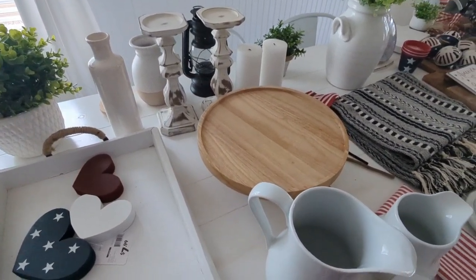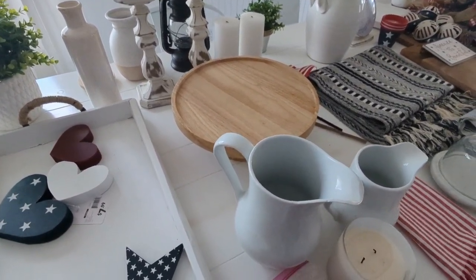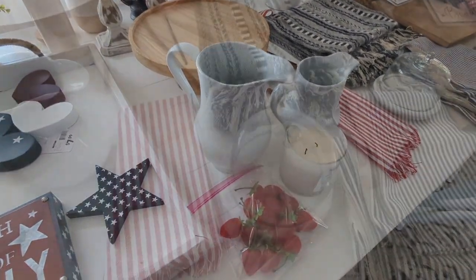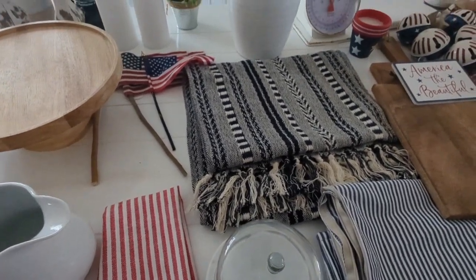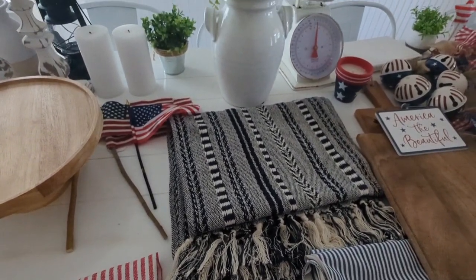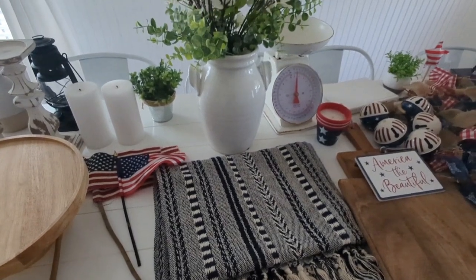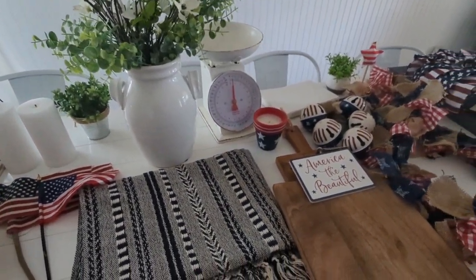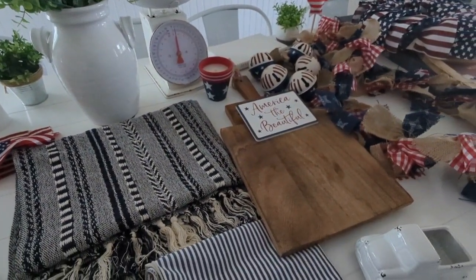This is everything I am planning on decorating with — some pieces I've had for a while, and then I also purchased a few new things as well. I did make a separate video about all these new pieces that I picked up, so I will link that video down below if you want to know the prices and where everything came from. If there is something that I didn't mention where it came from, leave a comment down below and I will be happy to let you know where I purchased it.